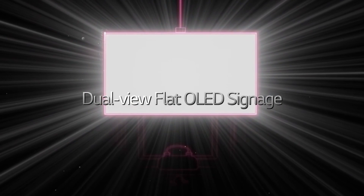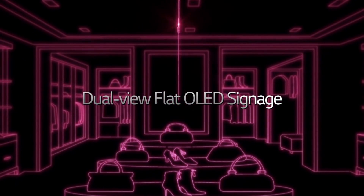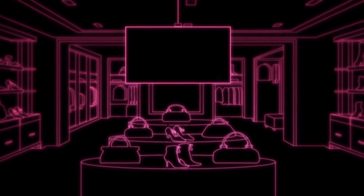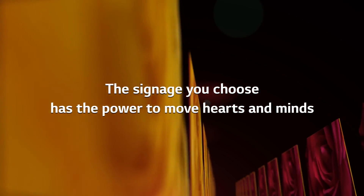Until now, you've learned about how to install the dual-view flat OLED signage. Now it's time for you to enjoy the various benefits of the innovative signage. The signage you choose has the power to move hearts and minds.